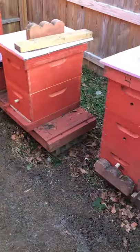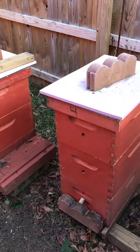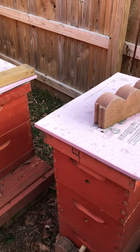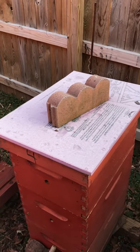Hi, this is Chad from Cheddar Bees and More, located in eastern New York. It's 25 degrees out today, and I'm just going to do a little video on how I keep my hives through the winter successfully.